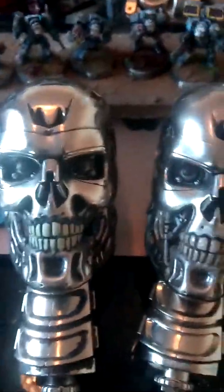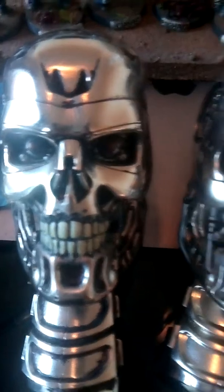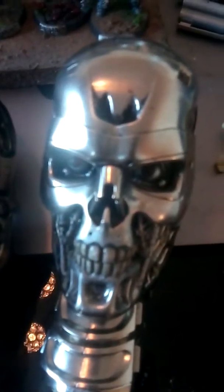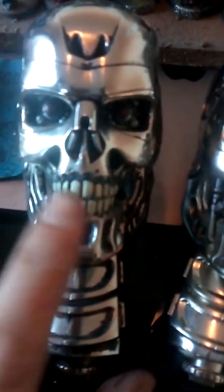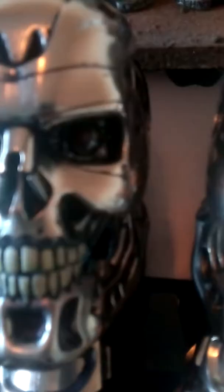Alright guys, this is my original build which I'm now redoing the teeth on, and the one I've just completed you've all seen. What I intend to do is a quick video on how I did them, since this one I basically really worked but wasn't quite happy with it.